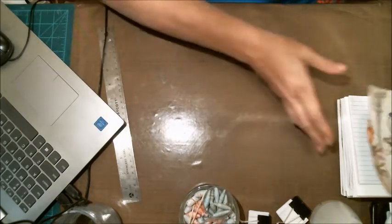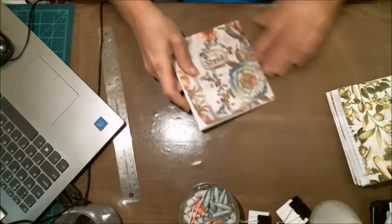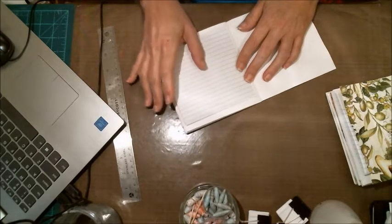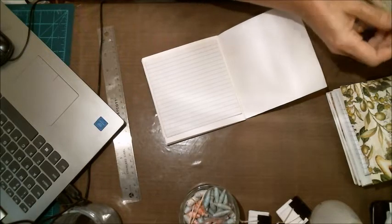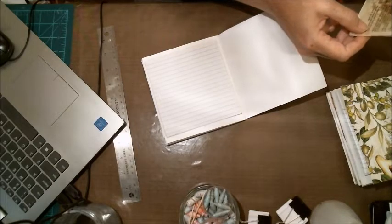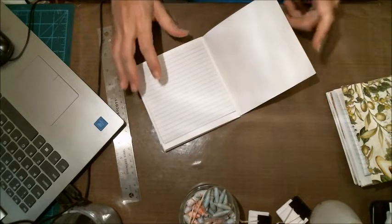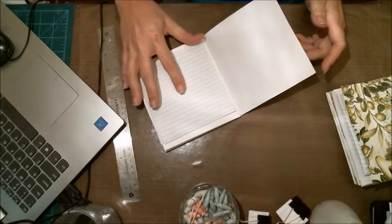Some people put their signatures in right away, but I want to decorate mine first. How I'm going to decorate it I have no idea, but since it's going to be a prayer journal, I might go ahead and decorate with some Bible pages and some beautiful scrapbook pages.